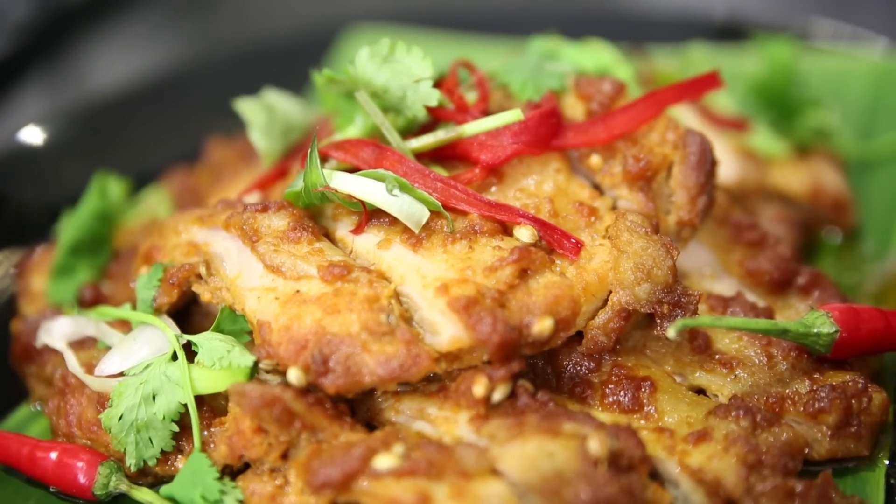This set meal consists of 3 dishes, which are ayam panggang, fragrant yam rice, and mapo tofu.